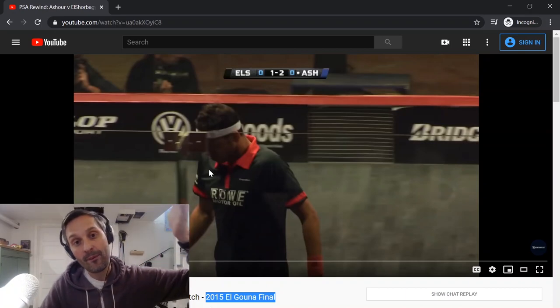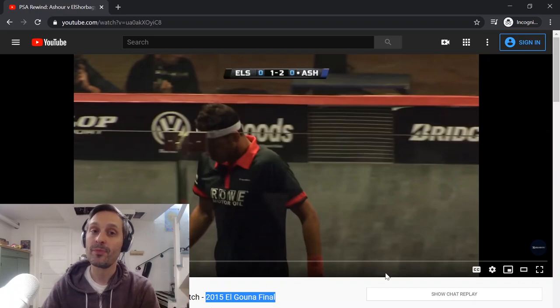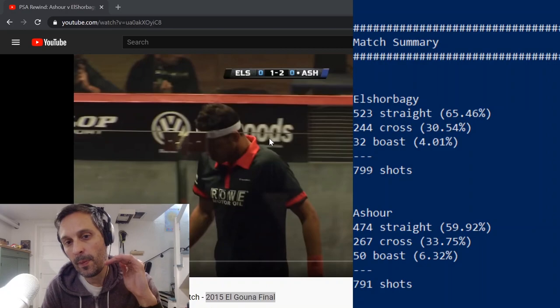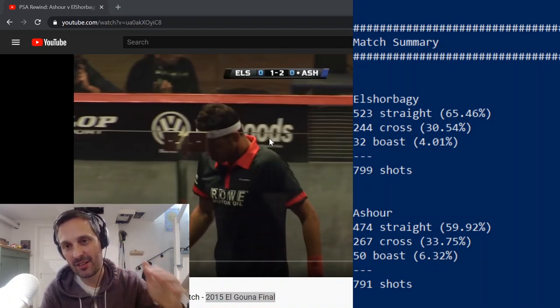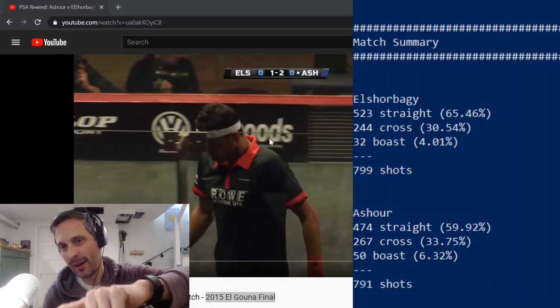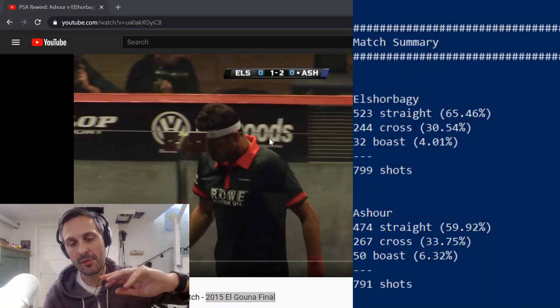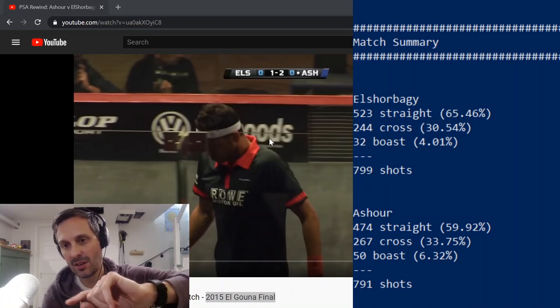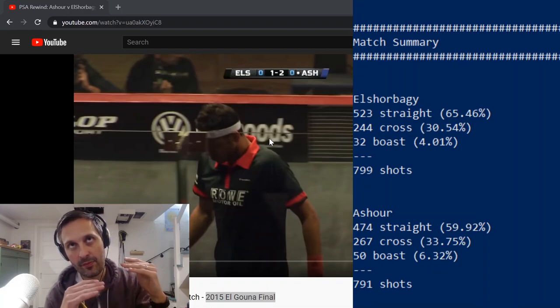So the question is: what do you think the balance is between straight, cross-court, and boast? Do you think it's 50-50 straight and cross? Here's what I found: both players hit about 60% of their shots straight, about 30% cross-court, and about 5% boast. El Shabagi hit more straight than Rami did. Rami wins the match — it was a real squeaker — but Rami hit about 20 more cross-courts and about 20 more boasts over the course of the match.